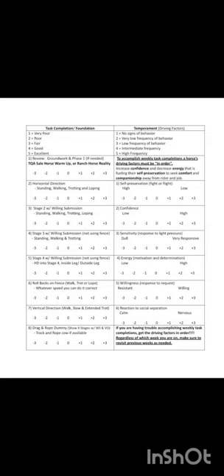The TQA program uses score sheets to track the progress of each horse throughout their training time. Each horse is scored on task completion, foundation, and temperament. For each task and temperament division, we score between a negative and a positive 3, where negative 3 represents an unwilling horse or being unable to complete the task, and a positive 3 represents a willing horse who is able to complete each task.